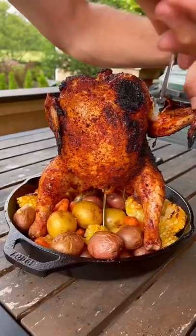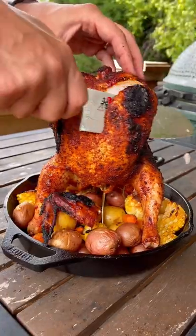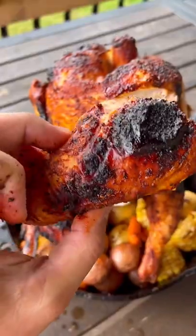Let it rest for about 15 minutes and this chicken is ready to go. Nice and crispy skin, super juicy, delicious, super easy to make. Give this a try — perfect for a weeknight dinner and let me know what you think.